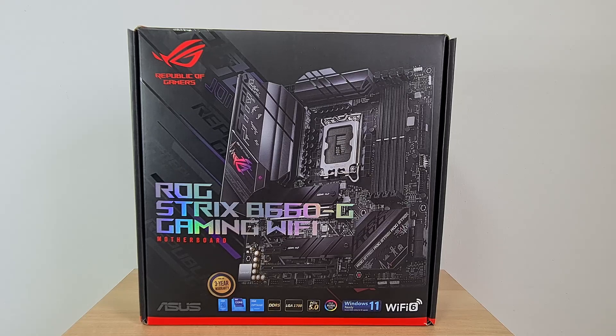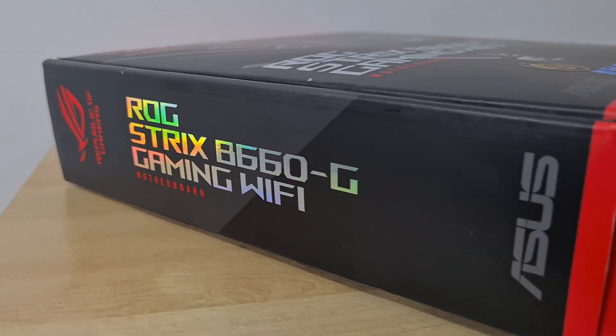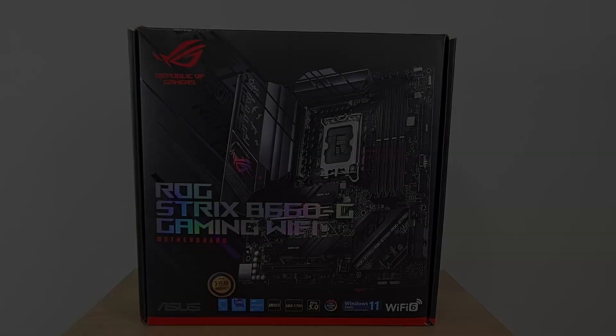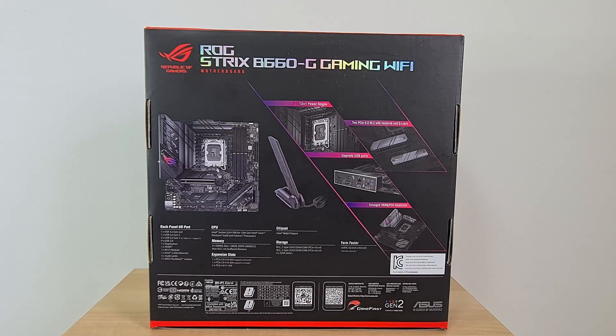Let's get started with the packaging and features of this board. Being from the Republic of Gamers lineup, the packaging sports a premium-looking design that hints at the board's position as a more performance-oriented offering, with a black and red colour scheme. Moving to the rear of the box, some features worth mentioning include a 12+1 power delivery solution, DDR5 support, PCIe 5.0 support, dual PCIe 4.0 M.2 slots, Intel 2.5 Gigabit Ethernet, Wi-Fi 6 built-in, and a premium audio solution powered by the SupremeFX S1220A audio codec.